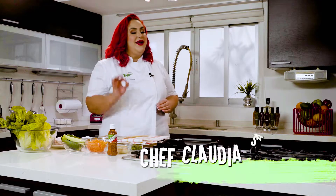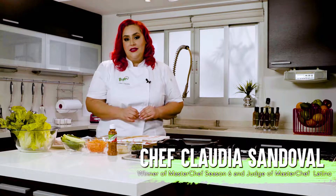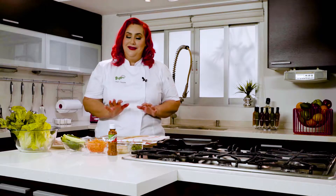Our kids are heading back to school and I have the most perfect healthy recipe to pack for their lunches. It's a turkey and cucumber wrap that also features, best of all, a tajin mayo. Let's get started.